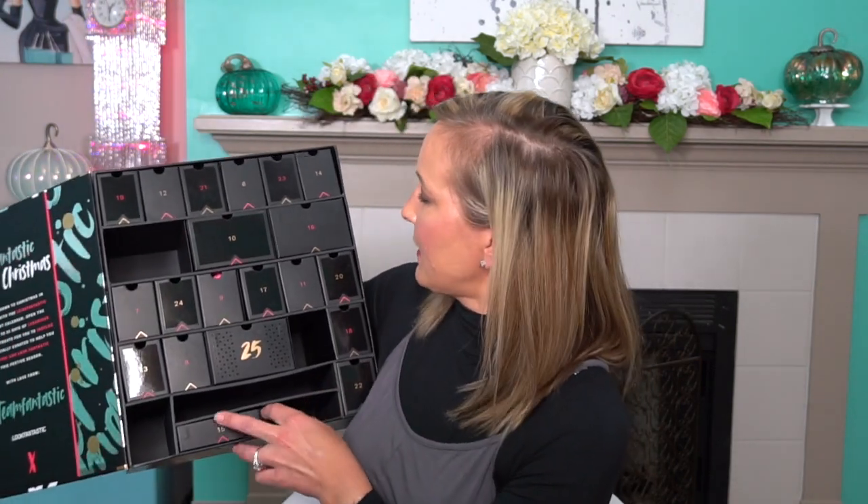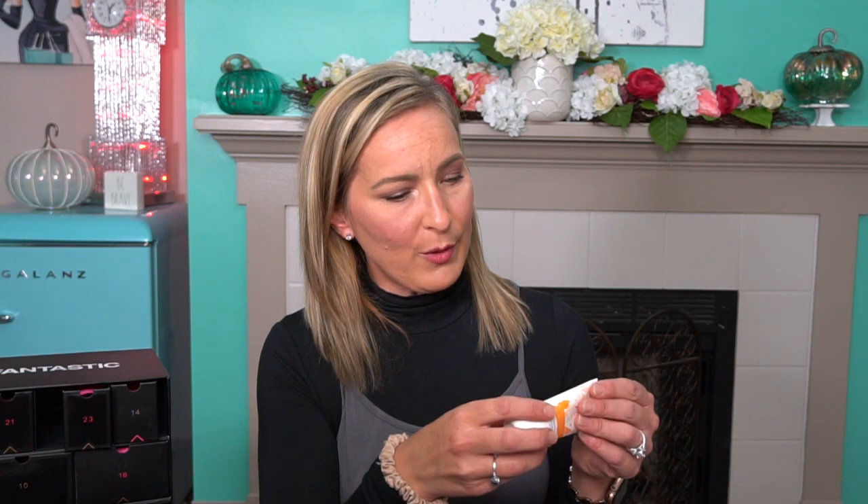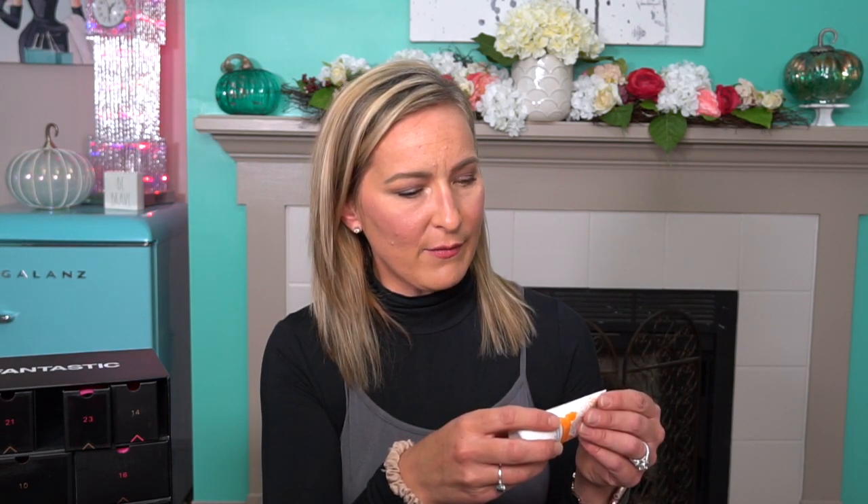Now on to number six. We have Philip Kingsley — a brand I have never heard of. This is an Elasticizer deep conditioning treatment for your hair. Before shampooing, thoroughly wet hair and apply in sections, work into hair with fingertips, cover with a shower cap and leave on for 10 to 20 minutes — the longer the better. So you do this before you shower, which is nice because you can do it while taking care of other things. It smells really good — very clean, kind of like lotion but better, with a very creamy scent.